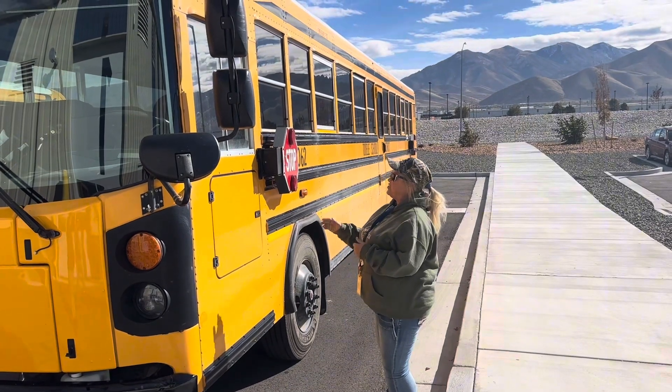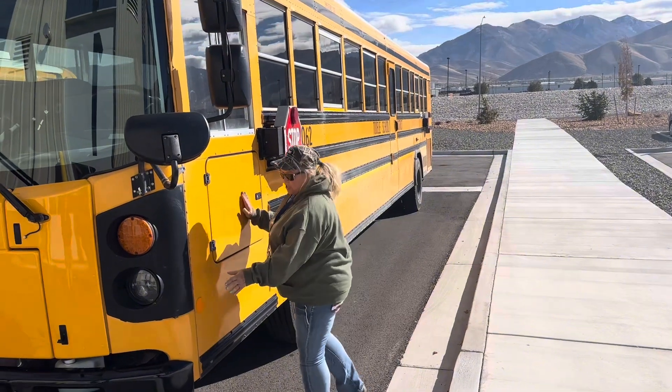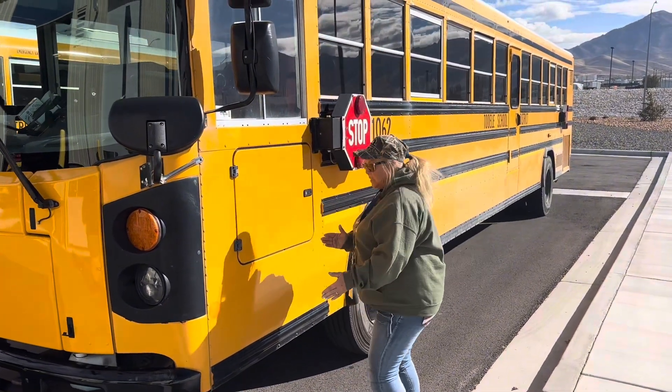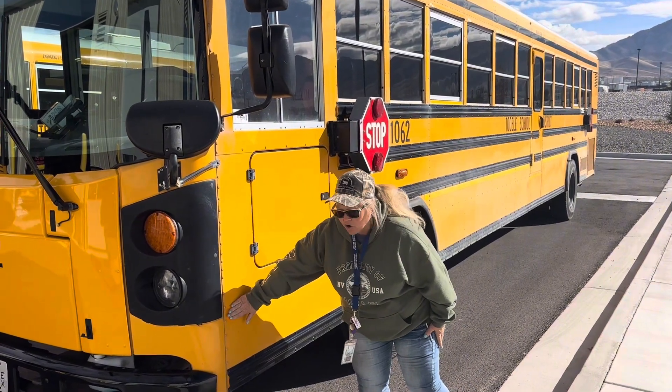We are now going to pre-trip the driver's side of the bus. We're going to start on this front corner. We do have our amber reflector. They are amber in front of the duals, but right behind they must be securely attached, not cracked, not peeling.